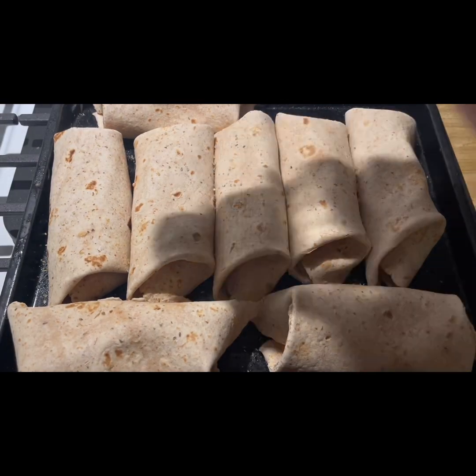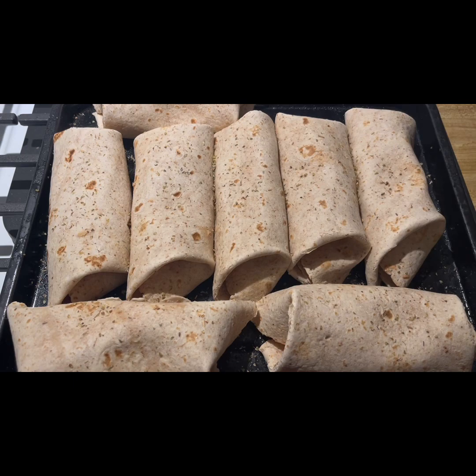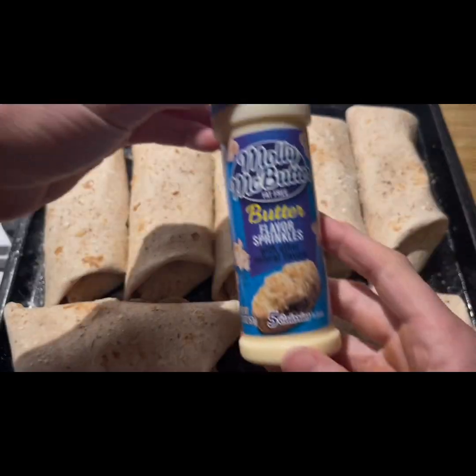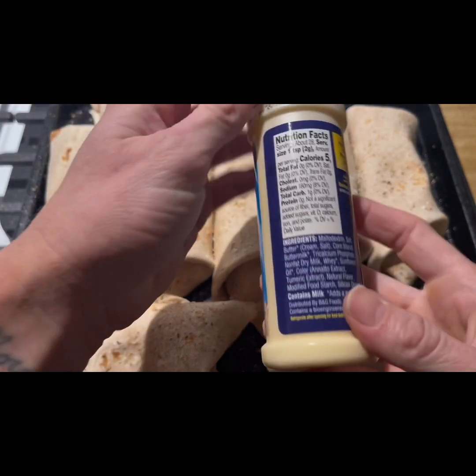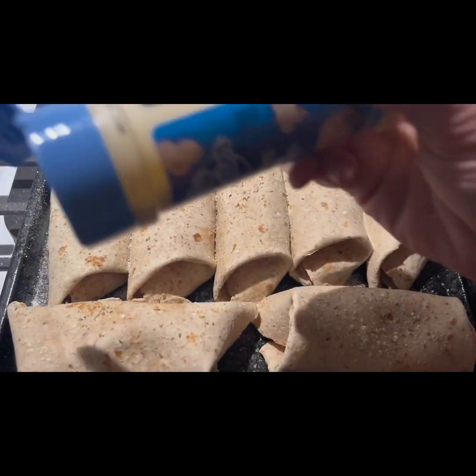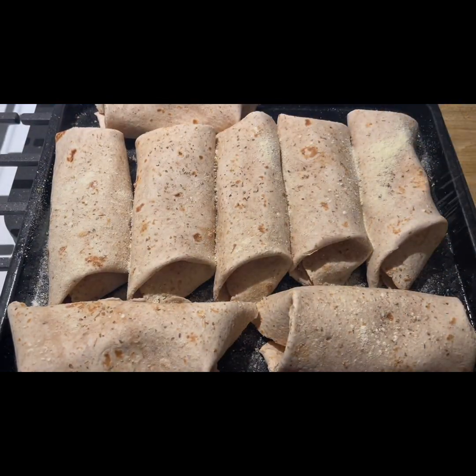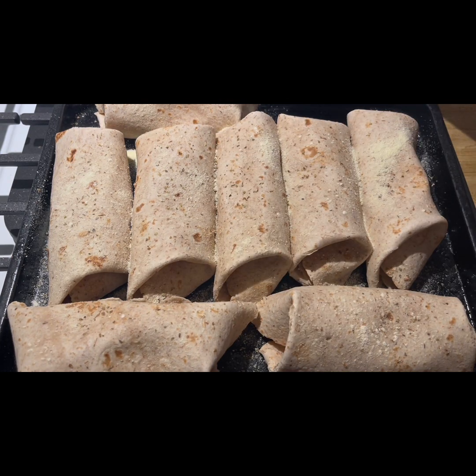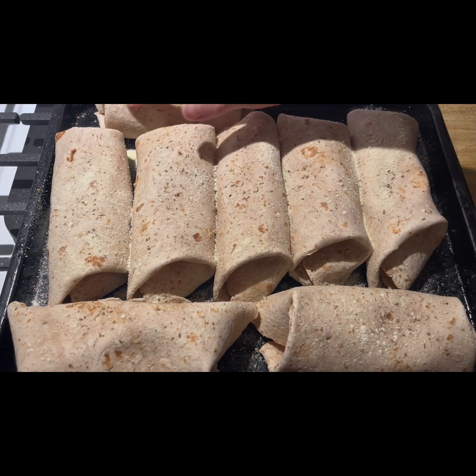Before you place them in the oven, put your seasonings on top again — oregano, Italian, and garlic. Be generous since these are calorie-free. Now this next one isn't calorie-free: it has five calories per teaspoon, but to me it was worth it — butter sprinkles. I did account for this in my calories. Don't go too crazy; I used about one teaspoon on each burrito, and this definitely maximized the flavor.